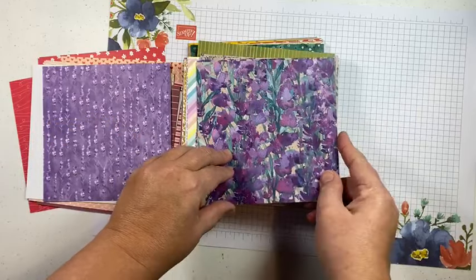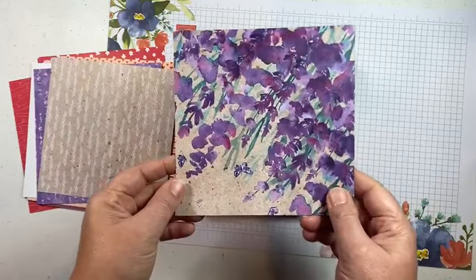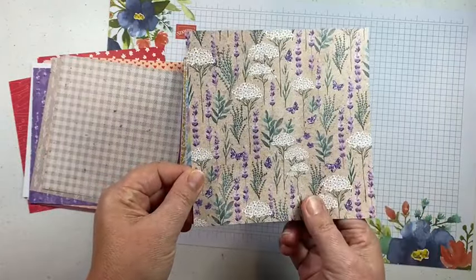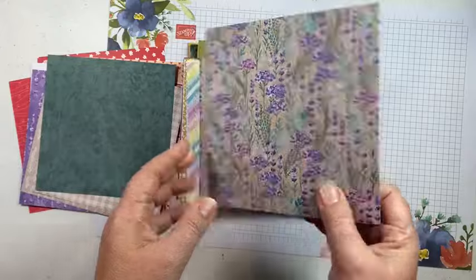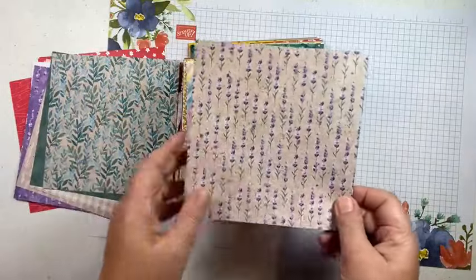Our next pack is Perennial Lavender. I love this one and I will be doing a class with it. Right now the bundle is not available — the dies are on back order — so I'm going to hold off for a couple more weeks until those come back in. I have the class already made, I'm just going to wait for those dies before we do the live class. These are all of my "2 Cool" colors — I love purples and teals.